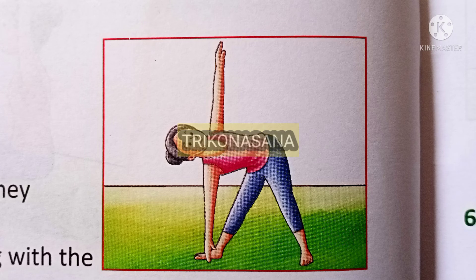Trikonasana Methods. Stand straight, spread your legs up to 2 feet, fold one leg to your side so that they become equi-angular.